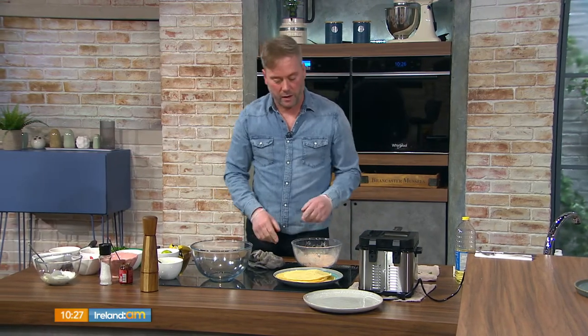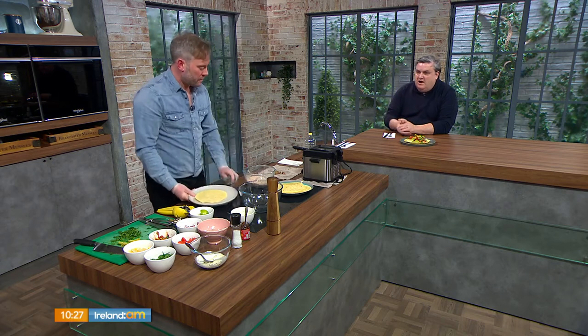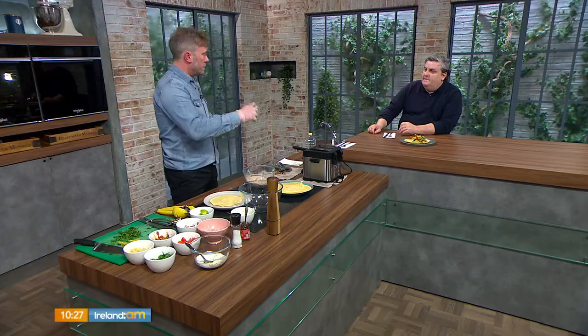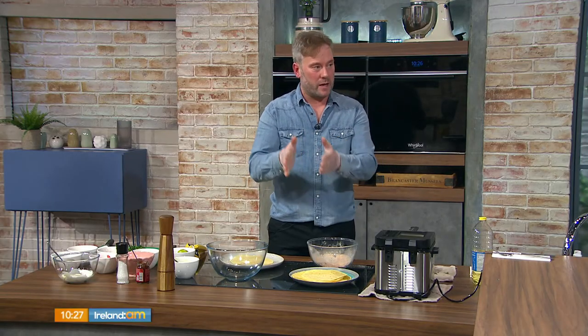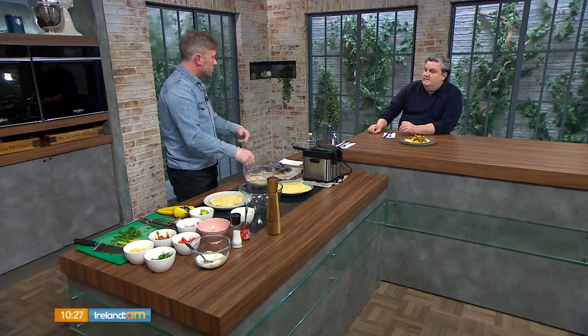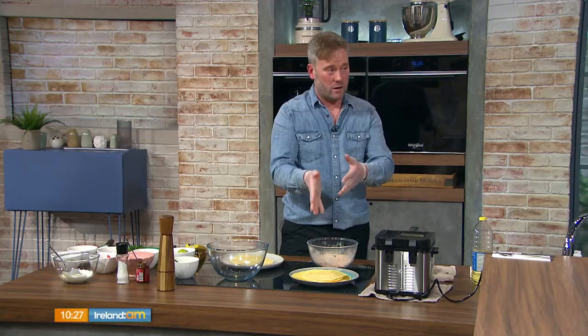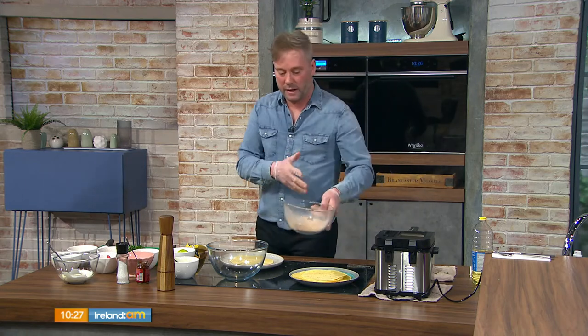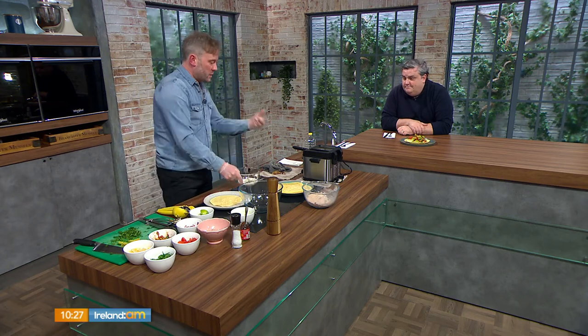When you hear 'dredge', you might think of egg wash and breadcrumbs — that's the method for chicken fillet goujons. But for fish tacos we just use a dry flour dredge; it's much quicker and we don't want a lot of breading because the taco wraps are already there. Just a light coating holds the fish together and pushes great flavor in with the paprika and garlic.